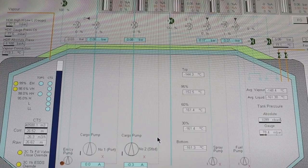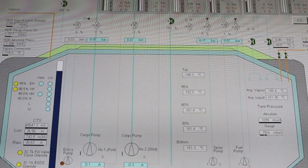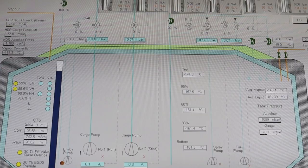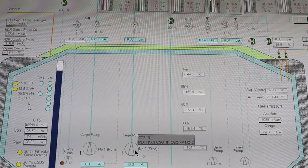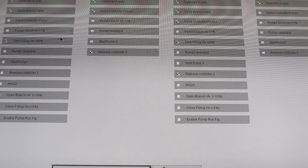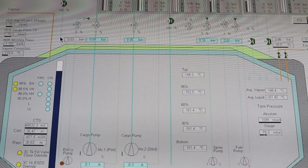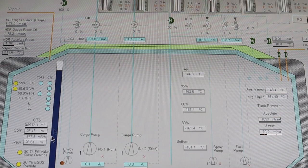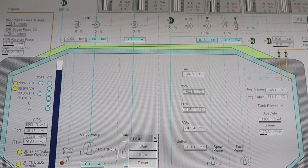In order to start the pump, you need to check that you have cooled down the area between the discharge valves to the filling valve, and of course the double shut valve, and that the branch valve is closed. You need to ensure that the sequence has been terminated. Go to the cargo pump sequence and confirm there are no red lights. Then switch the cargo pump from manual to auto — now the cargo pump is in auto mode.